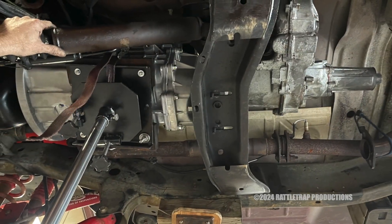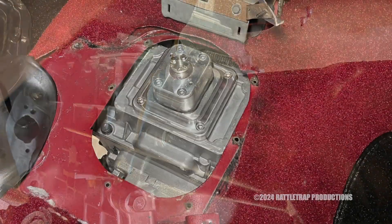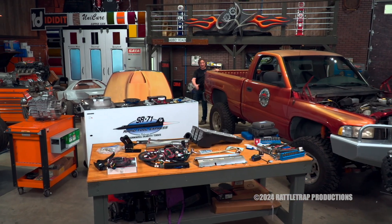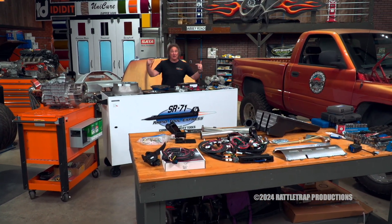Throughout this R&D process, American Powertrain keeps a list of any components or parts that will need to be included in the swap kit. Now that you've seen the steps involved in developing a kit, let's take a look at what you actually get.